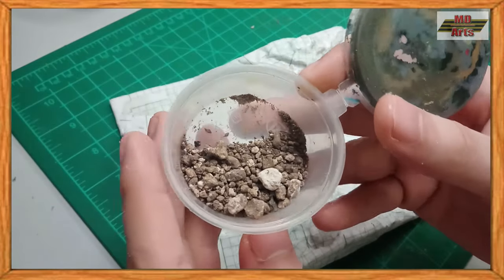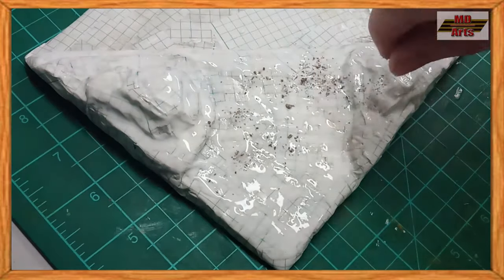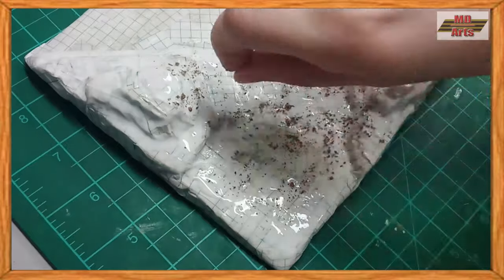Next, I'll use sand and gravel as ground texture. To do this, I cover the base in glue, then sprinkle sand and rocks over it. Then I let it dry for at least 2 hours.